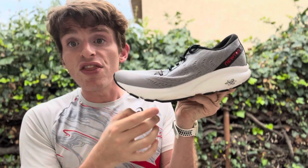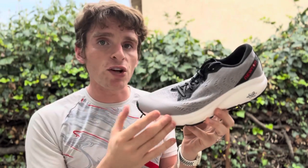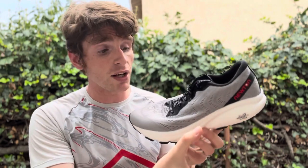There is still the Newton lugs underneath here, but they are much smaller than previous. There's a totally new foam here called Energy Plus, which is a lot softer than previous versions, and there's a good amount more of it than a lot of other shoes.